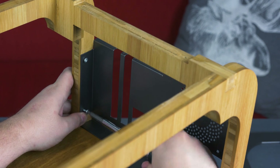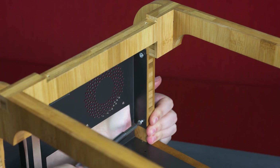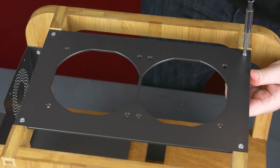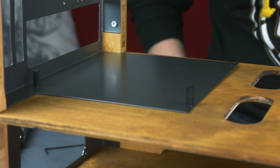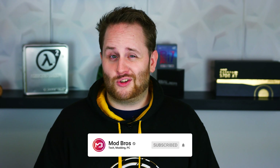All the mounting mechanisms are now installed in the case. Next time we need to create the two windowed side panels and see if the hardware actually works. So subscribe to our channel because you don't want to miss it, like this video and check out our social media — the link is down below. See you guys next time!